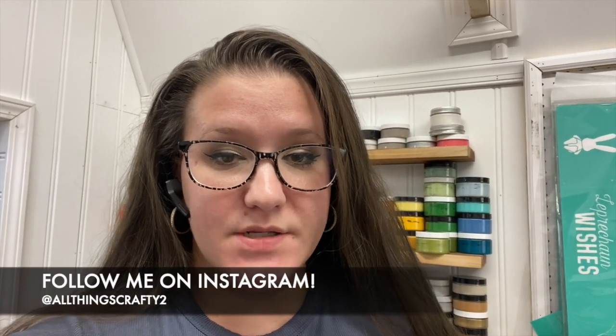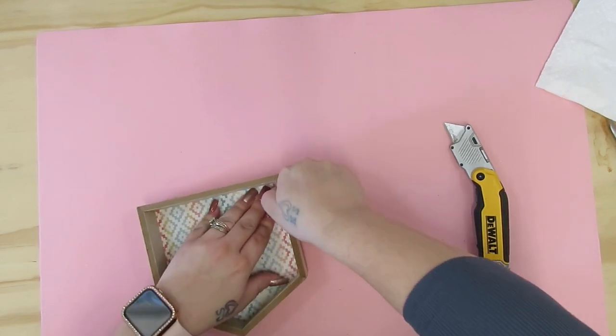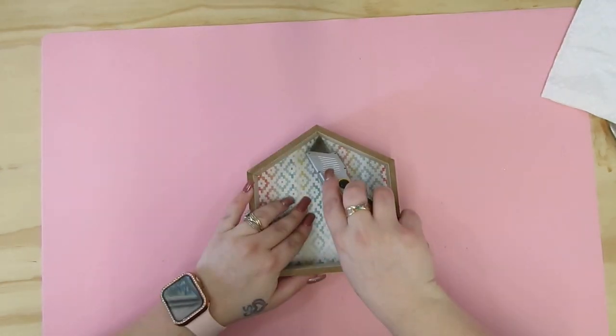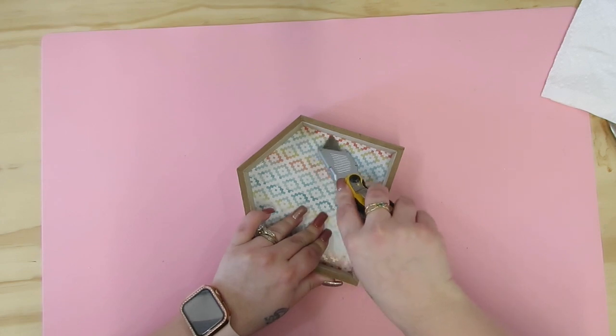Hey friends! Welcome or welcome back to my channel. In today's video we're going to be doing four Dollar Tree Farmhouse Winter DIYs. So if that's something you're interested in, then just keep watching. I am so happy to be back to my normal programming. This is my first real DIY in my shed, so I'm definitely excited to be back. So let's get started.